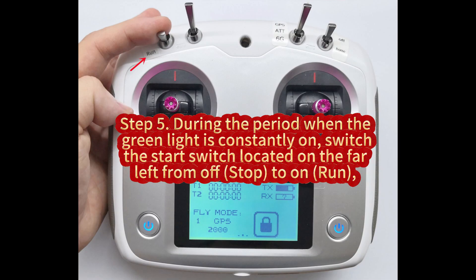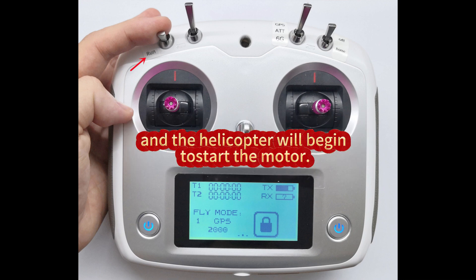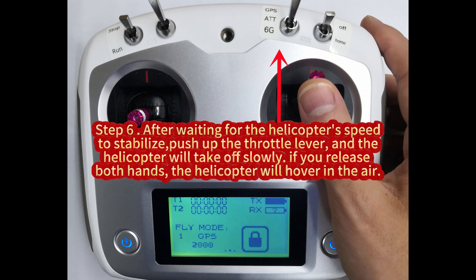Step 5. During the period when the green light is constantly on, switch the start switch located on the far left from off to on, and the helicopter will begin to start the motor. Step 6. After waiting for the helicopter's speed to stabilize, push up the throttle lever and the helicopter will take off slowly. If you release both hands, the helicopter will hover in the air.